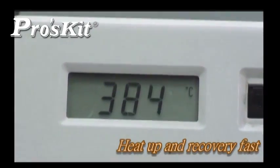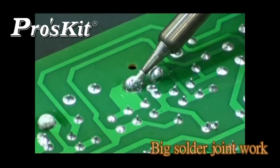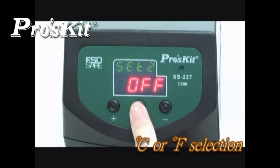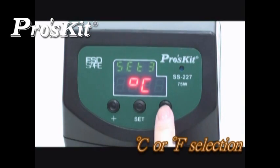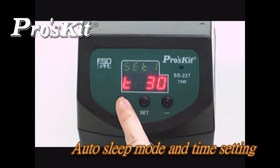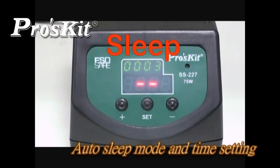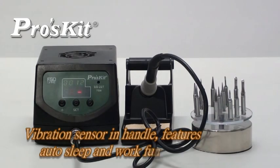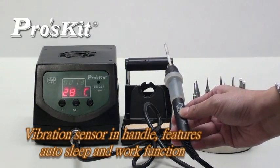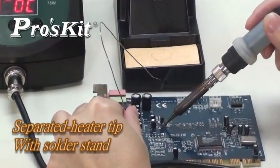Temperature reaches 200 degrees C in 35 seconds. Quick heating up and fast thermal recovery make it perfect for big solder joint work. Select between Celsius or Fahrenheit temperature scale. Time-counting display function is ideal for setting the sleep mode timer, good for energy saving and prolonging the surface life of the soldering tip. Vibration sensor in the handle features auto-sleep and work functions. Comes with a long-life soldering tip and separated soldering stand design for user convenience.